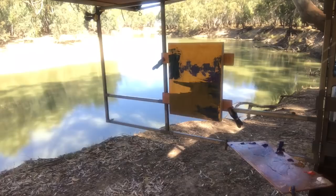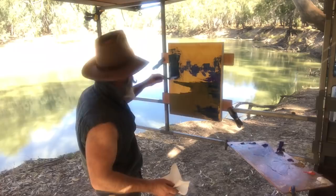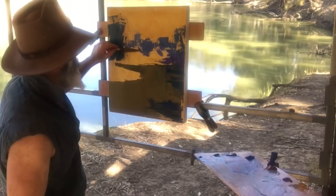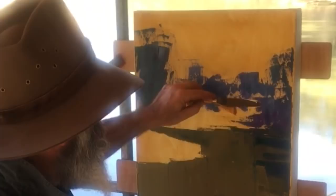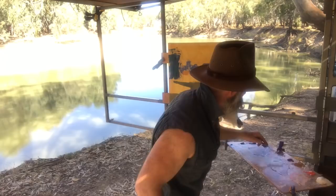I'll stand back and have a look. Beautiful reflections in the distance here with the bank. I'll start putting the colour of the bank in — it's a bit richer today. We've got a bit more orange in there and I love to use orange. The afternoon light's making it slightly brighter too. It's quite a rich colour over there. You don't want to get too carried away with just bright colours.